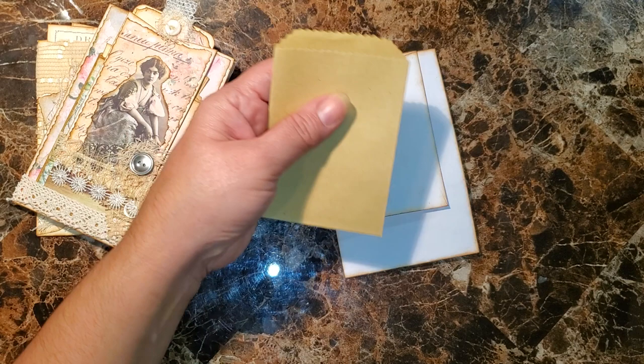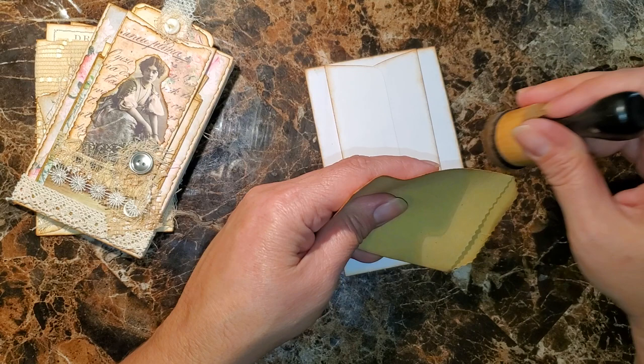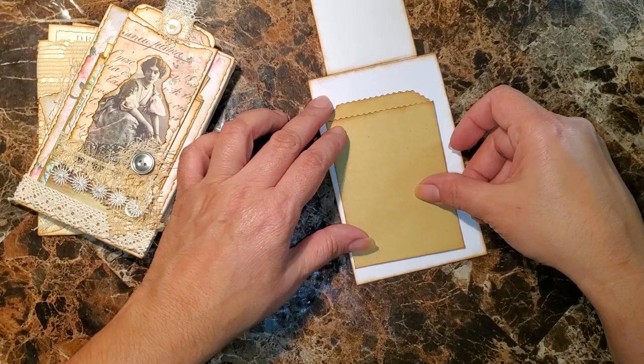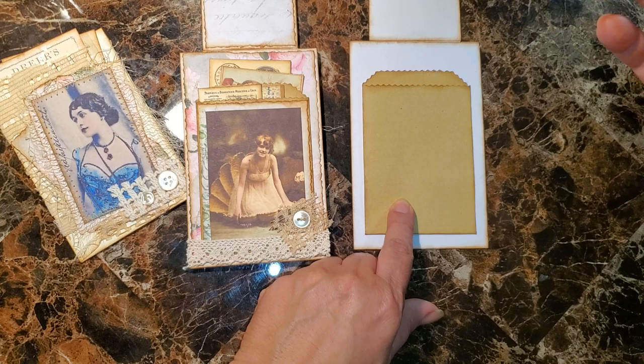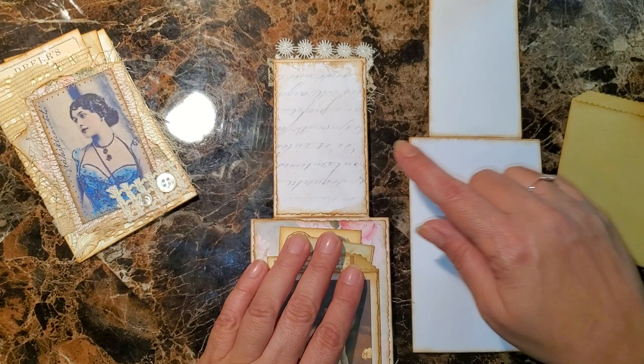After you put your pretty paper and stuff, you go and distress these as well. But you don't have to add this part - you can make your own pocket, or you can use these baggies. There are different types you can use. I've been moving stuff around and finding a lot of goodies. You just go ahead and decorate it - you may not even want a pocket in front, it's really up to you.